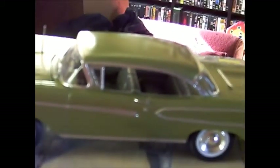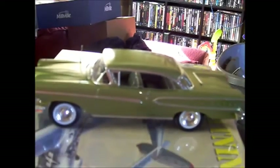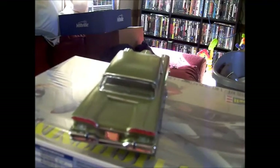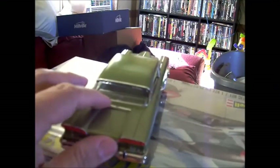Let's see if I can get in a little bit closer to show the interior. Well, the interior is silver and green — it's not going to show really well. Here's the rear. I am really happy with the way this kit came out.